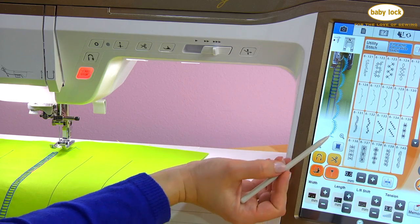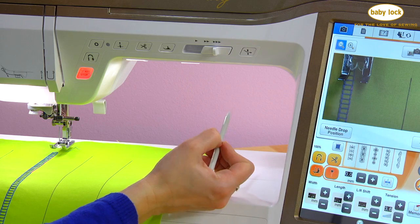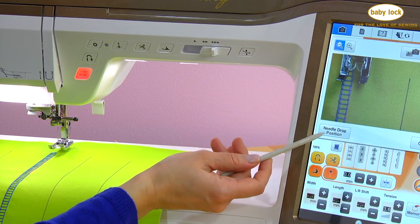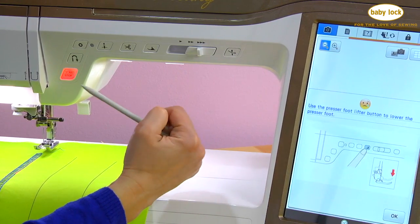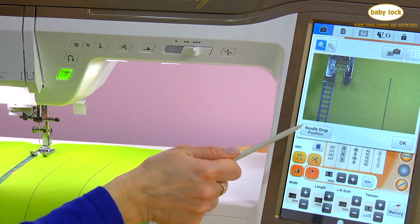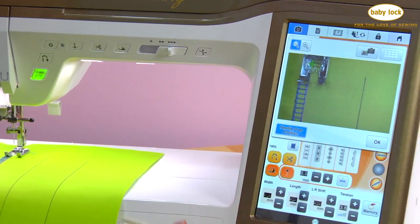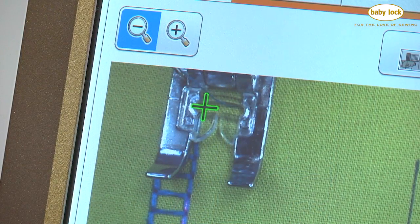One more really handy tool for aligning stitches is you can actually view the needle drop position. On our stitch preview screen we have this little plus sign in a magnifying glass — I'm going to activate that. Now it gives me the ability to use needle drop position. Your presser foot does need to be down — the machine will tell me; it says go ahead and lower the presser foot. I'll lower that, try one more time, and I get a little crosshair exactly where my needle is going to begin stitching.